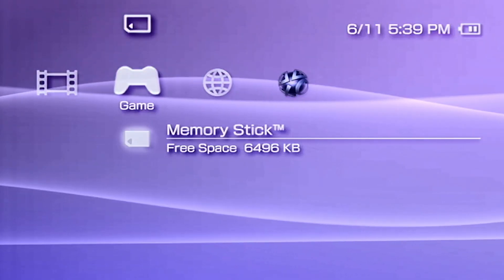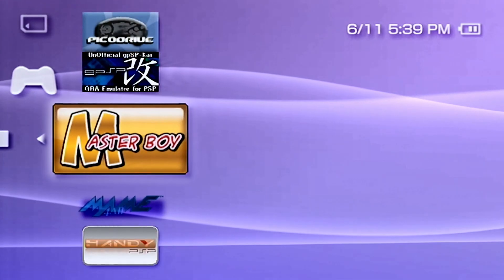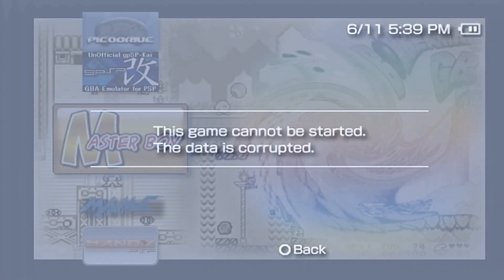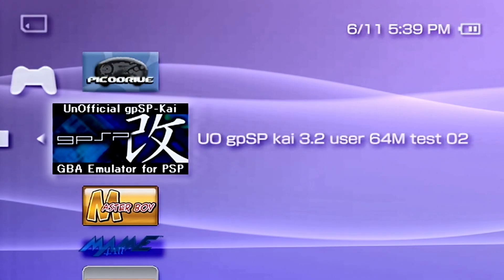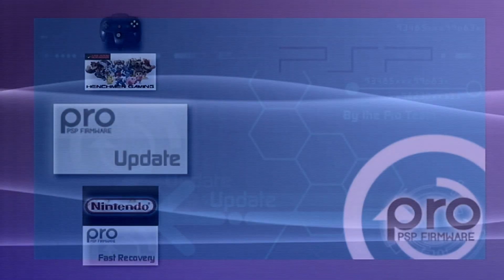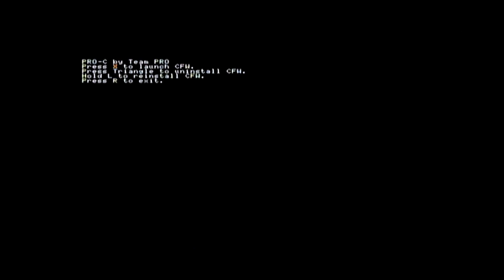Now I'm back on the PSP and we're gonna open up the memory stick. You'll notice that if you try to open one of these emulators, it's gonna say the data is corrupt — this is the Master Boy and the Game Boy Advance. So we need to run our firmware: select it, hit X, and let it run. From this menu, hit X to run the firmware.